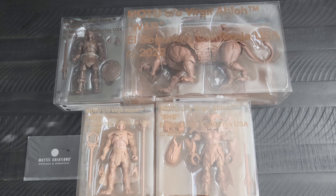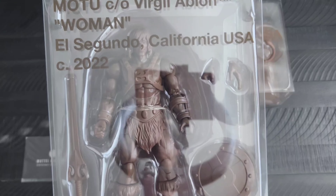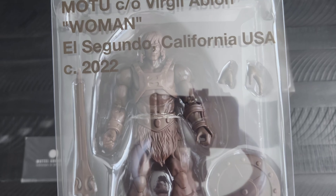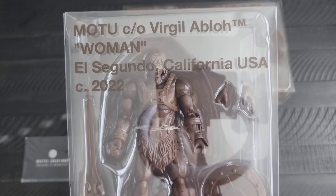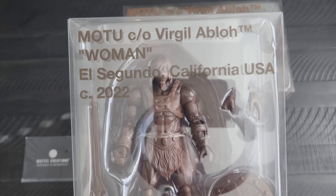I had recently found out about these MOTU figures from an online group. They were put out by Mattel Creations a couple of years ago, in collaboration with Virgil Abloh — I believe that's how you pronounce it. I think at one point he was associated with Louis Vuitton, so I'm guessing that's where the color palette for these came from.